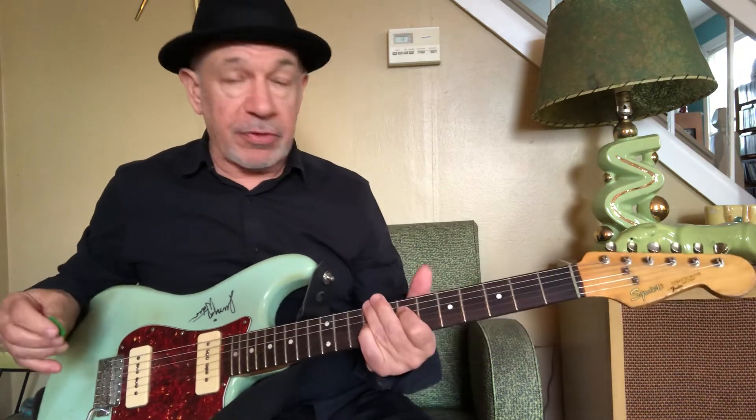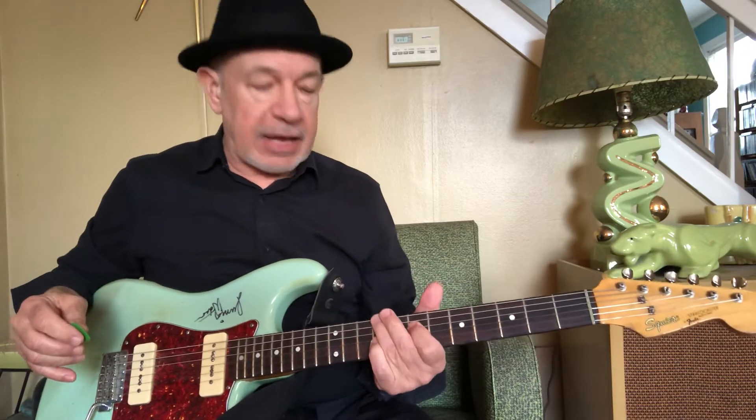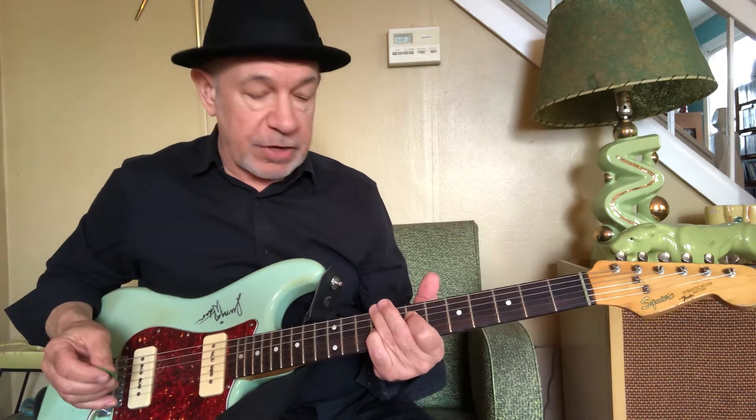Hello out there to all my guitar playing friends. Ron Spencer here with another installment of your free daily guitar lesson, A Little Something From Me To You. Sometimes I'm asked about my own songs that I play with the Ron Spencer band. What you heard me play on the intro was a little chord figure from our song Nothing Like You from the Soul Reason album.